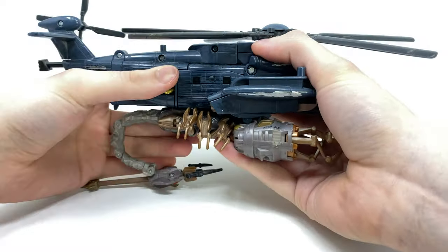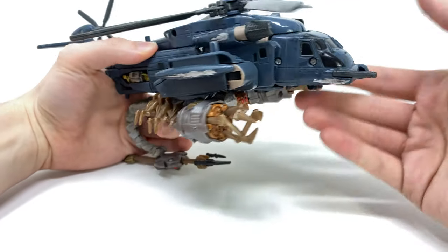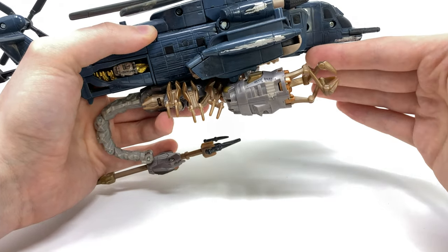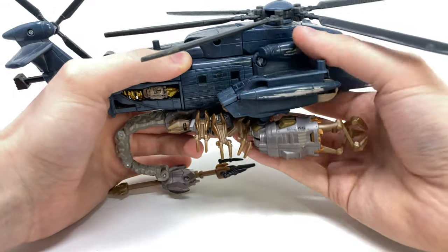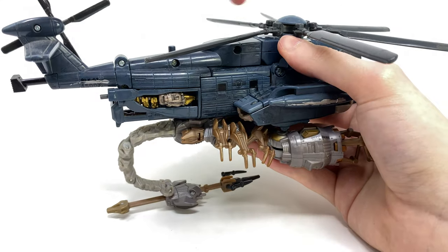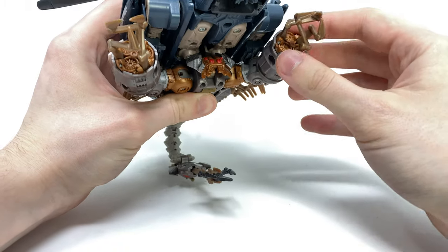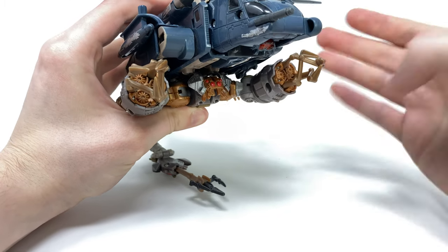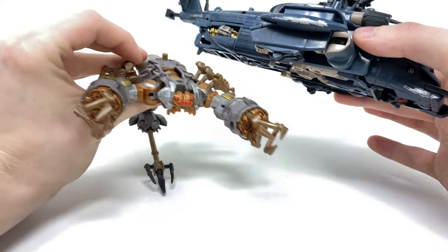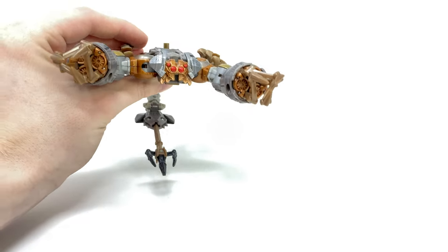As I bring the sting ever so slightly closer in, you can see Scorponok attached to the underside of Blackout. Sadly, considering how old these figures are, if I let go of Scorponok he would simply drop to the ground. But the gimmick was that you would use the Automorph feature on Blackout — pushing this section would cause the propeller to rotate, and at the same time it was designed to rotate the turbine section on Scorponok. Sadly that feature has faded out with age, but for those with better-kept versions it may work out really nicely.